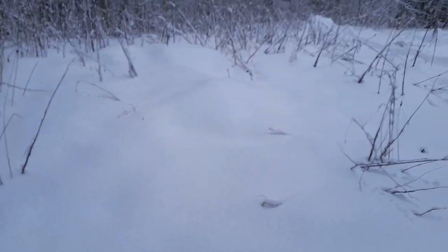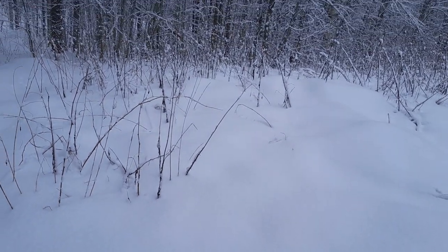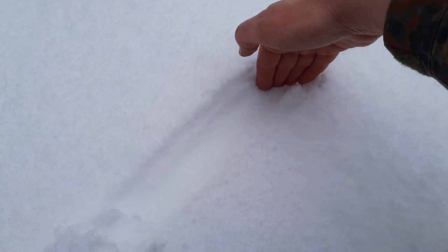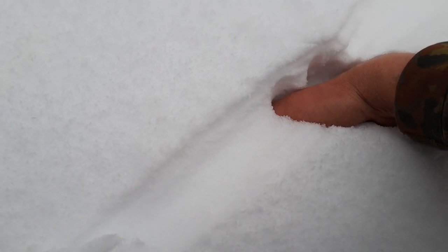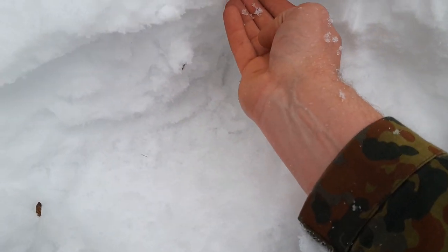Now we have snow melting and thawing, then new snow coming, creating different layers of snow and ice. When I dig into the snow here you can see: first layer, harder ice, push through, soft layer, harder ice again — soft, hard, soft, hard. There are hard ice layers alternating with softer layers, and it took real effort to make this hole. This is really ice, not just snow — a truly solid layer.